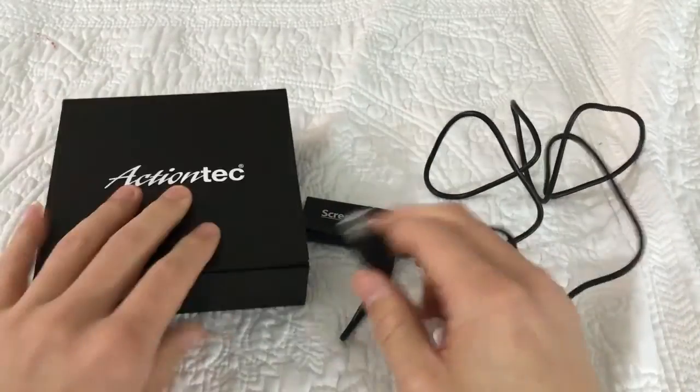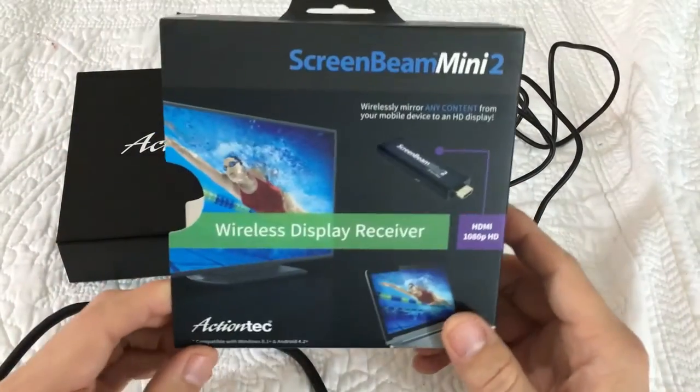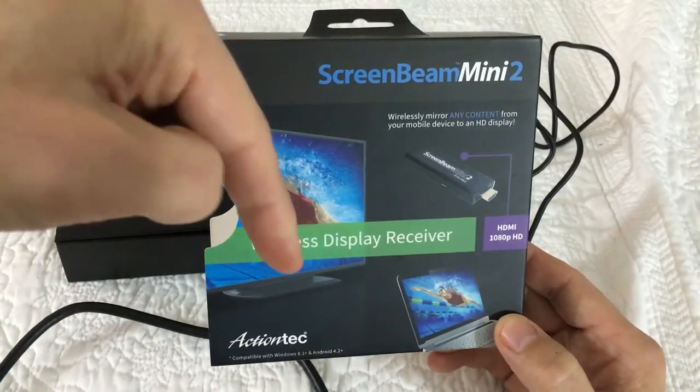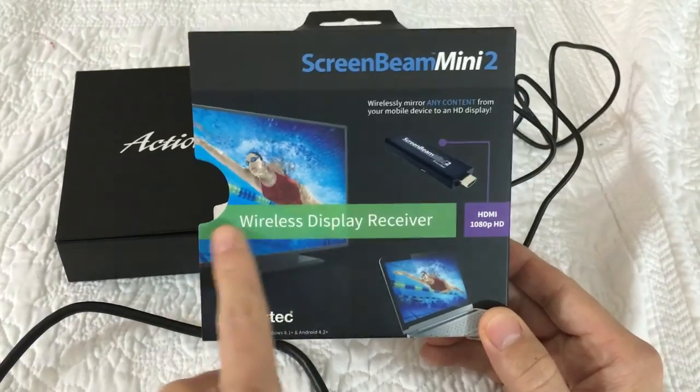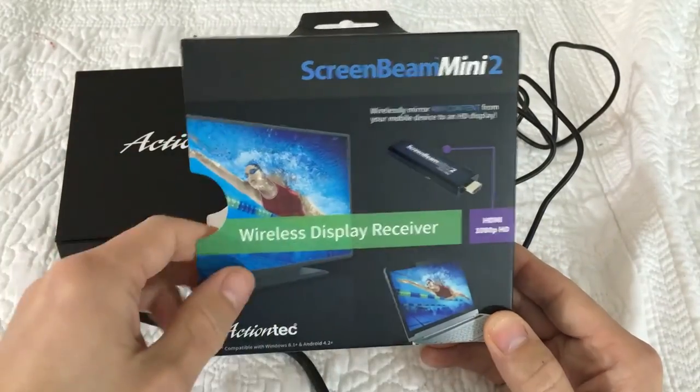In the box, it also comes with a charging adapter so you can plug it into a wall outlet. This is the box it came with. Like I said, I'll put a link below where I got it on Amazon — it's by ActionTech, it's a wireless display receiver, ScreenBeam Mini 2.